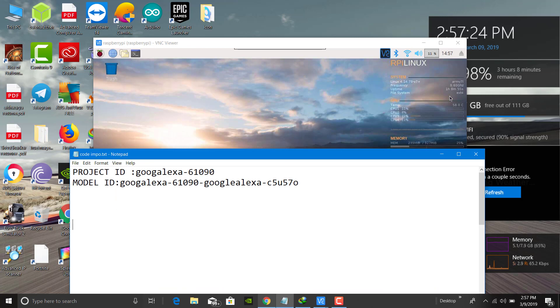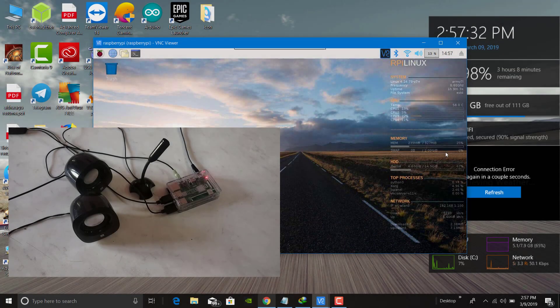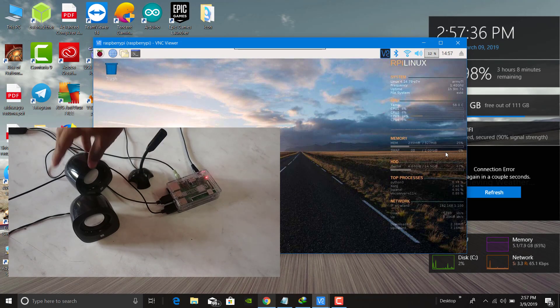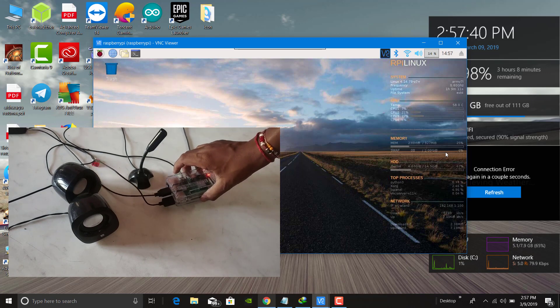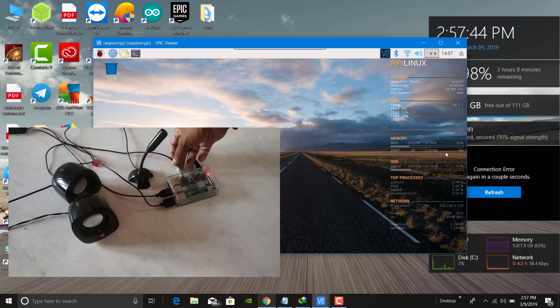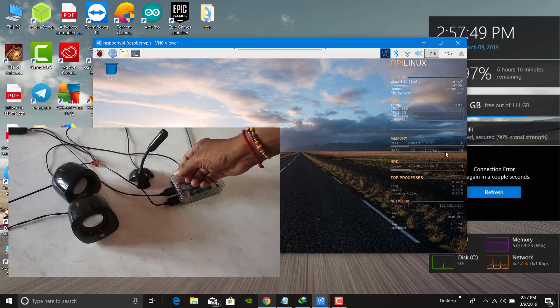The hardware requirements are: you require a USB mic, speakers or a speaker, and a Raspberry Pi 3B or 3B+. You can connect it using an aux cable like a 3.5mm jack and a USB mic to the USB port. That's all.